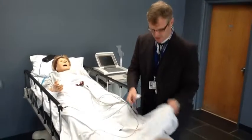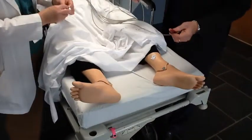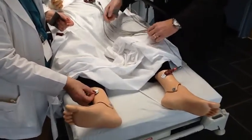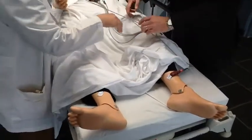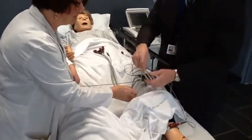We're going to start with the left leg, placing it on the medial portion of the left leg and placing the left leg lead. We do the same thing with the right leg. Then the left arm.